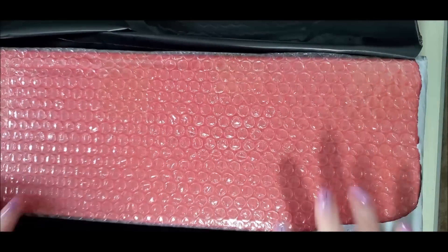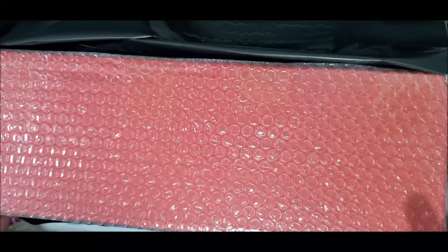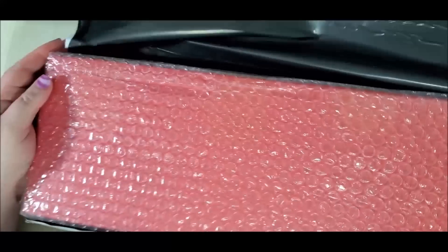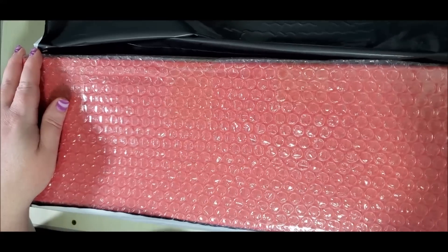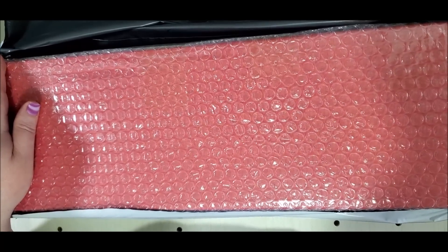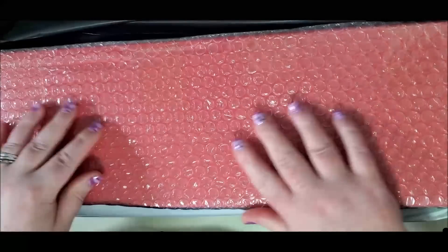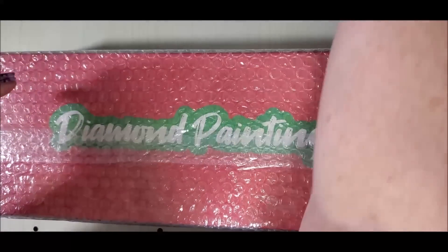So this is September's box — I know it is February right now — but I am finally able to do some video recordings here in the living room. This is one of their smaller boxes. I do reuse these boxes; they are super sturdy and very nice for storage. They used to ship these with foam on the corners, but they don't anymore, though they do still wrap it in bubble wrap. Very rarely do I get a box that's damaged, and this one so far looks pretty good.